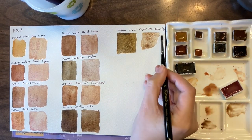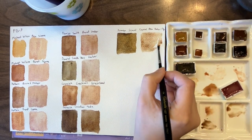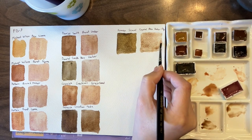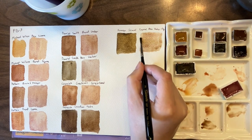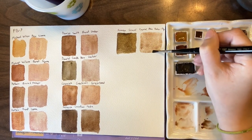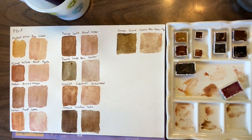So you can see the difference — that's a much more neutral mix.